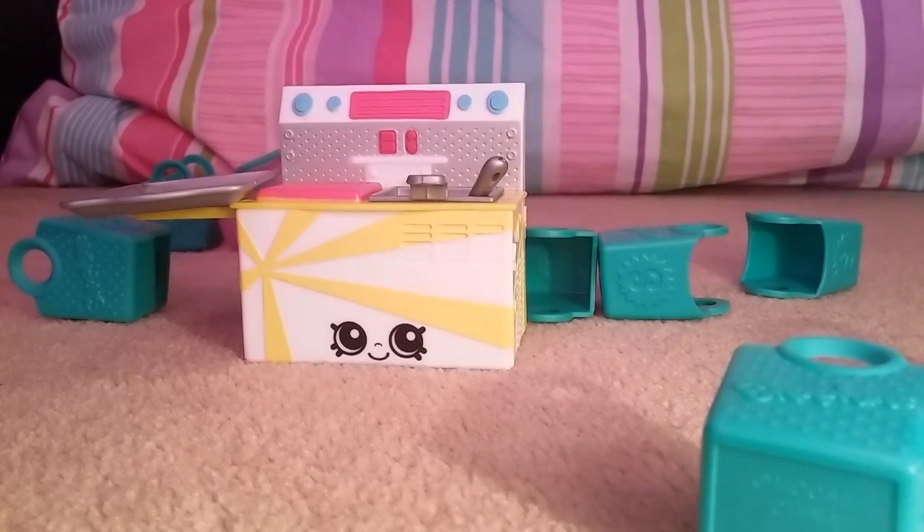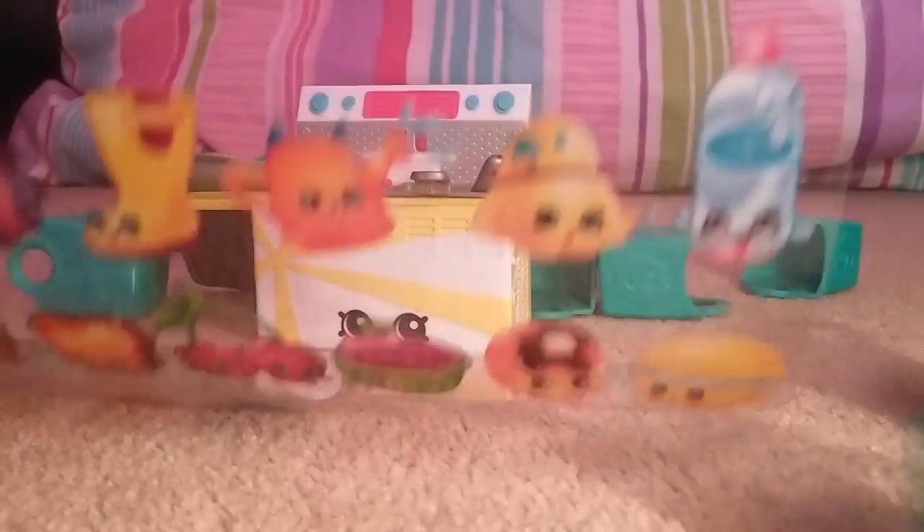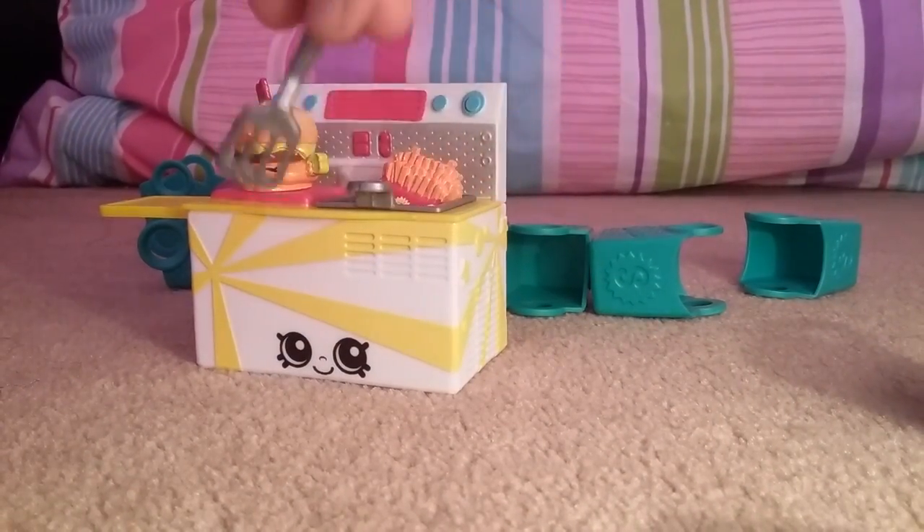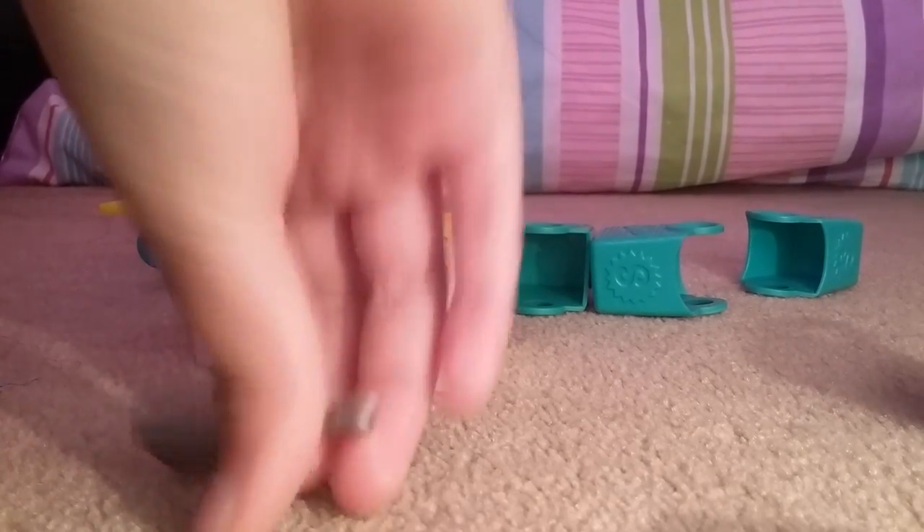And when you do get the Shopkins storage container, it does come with this piece of plastic. It looks very cheesy, but it's really cool. Over 60 Shopkins — that's a lot. And it comes with stickers that you stick on to the actual thing.